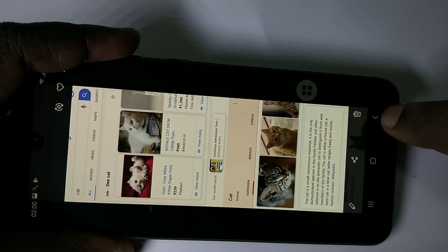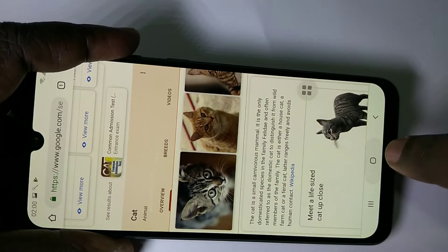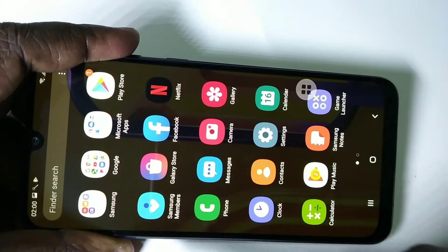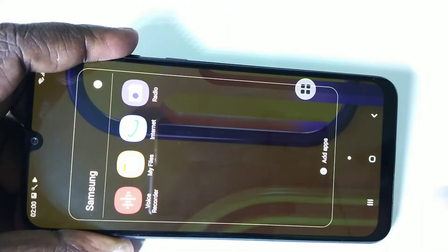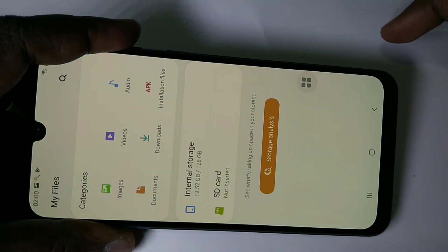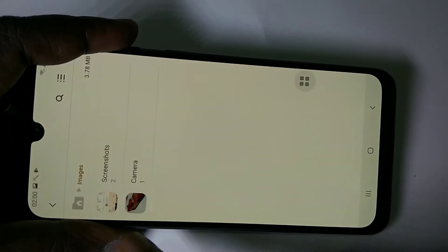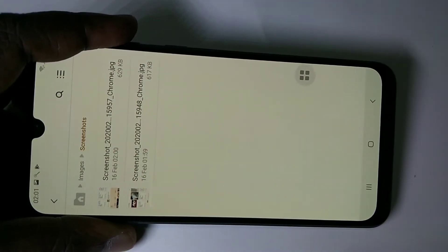If you want to see where it actually stores these images, go to My Files — you can see My Files here, just tap on that. Then go to Images, then Screenshots. This is the location where it actually stores these screenshots.